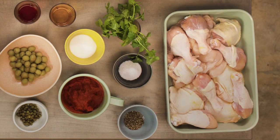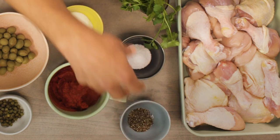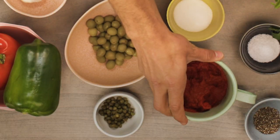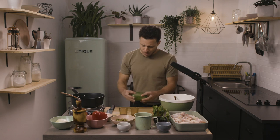We have the chicken, a little cilantro, sea salt, crushed pepper, a little bit of sugar — this is specifically for browning — tomato paste, capers, and I get olives with the seed. I do not get seedless; they really lose the flavor. Who wants to eat with the seeds? Then we have a little verde.